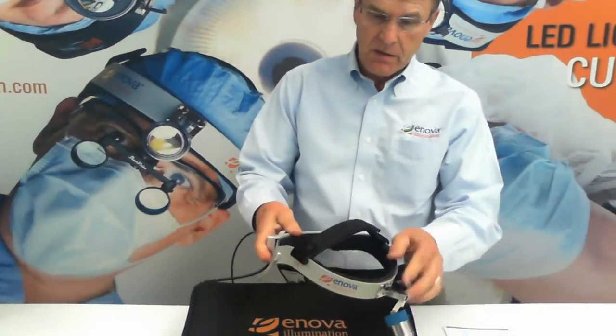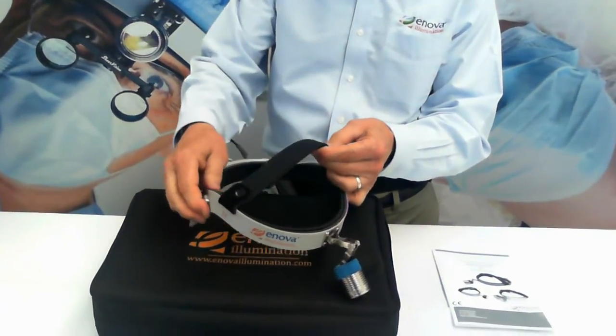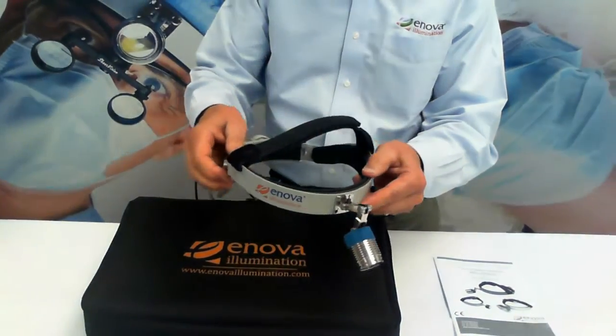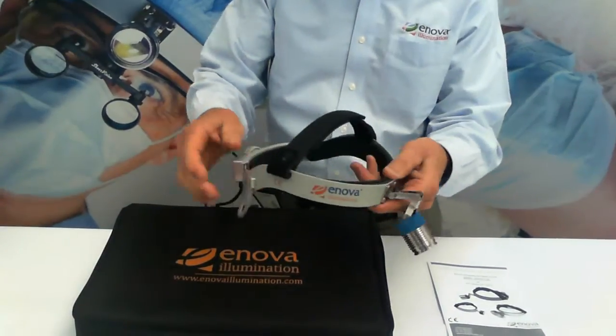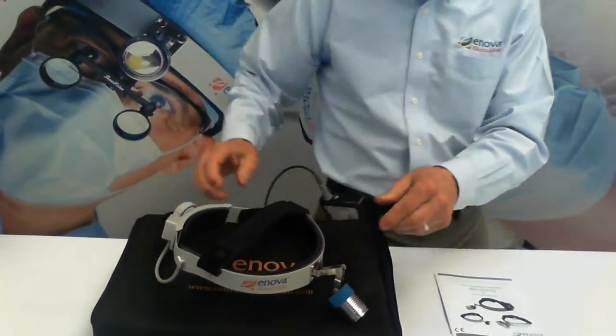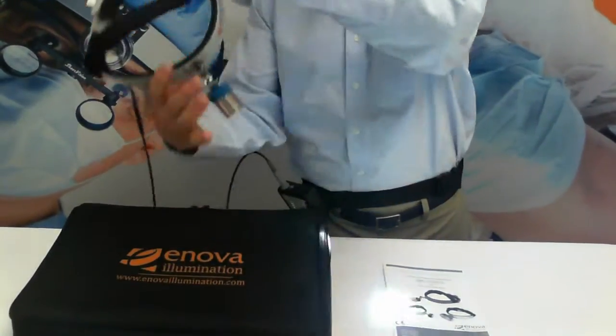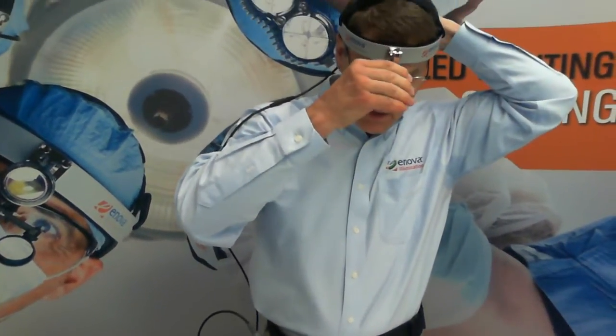To adjust your headlight, there is a top velcro strap that will adjust to the height at which it rides on your forehead. And then you can tighten the headband itself using the knob in back. Turning on the headlight, we will use the on-off switch, and put on the headlight, tighten it up.